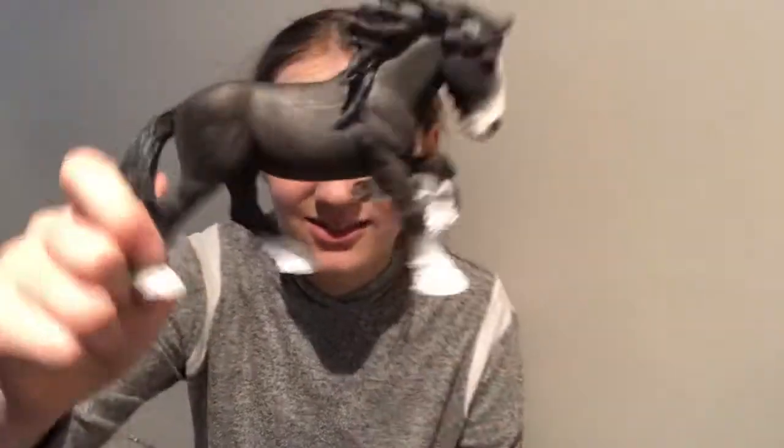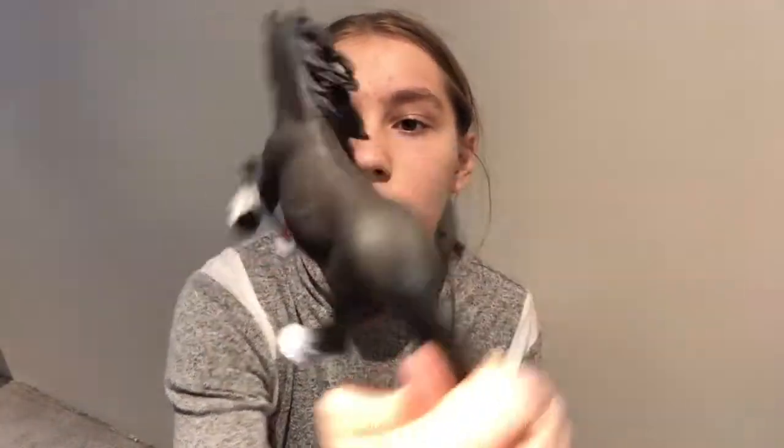I think they're like related — maybe someone owns someone, I don't know. So the first thing I got was a Schleich because they sold those there, and this guy was on sale and I've really wanted this Shire Stallion for a long time.